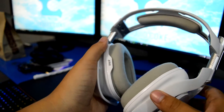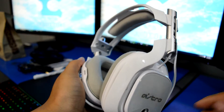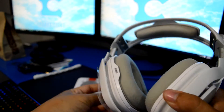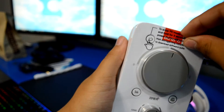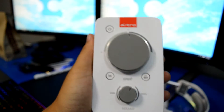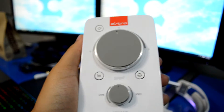Here's what the actual headset looks like up close. I'll tear this off — I have my own tags to put on too. Here's the mix amp; there's just plastic on most of it. I actually have my old mix amp so I can compare the two.